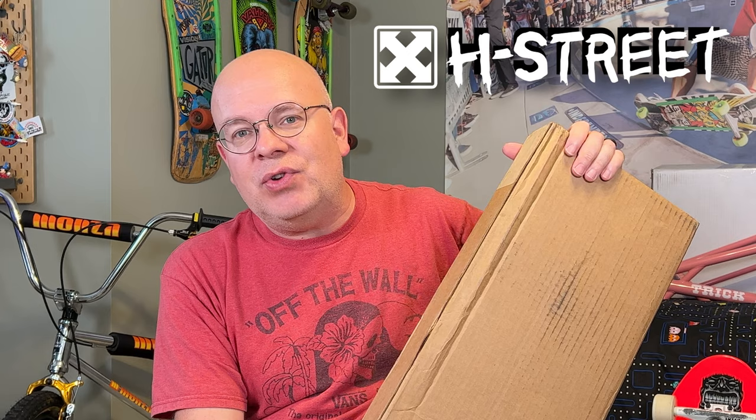Hey everybody! I just wanted to pop in real quick and give you a few updates on some of the projects that I've got going on. But first I've got a new skateboard that just arrived. This is an H Street Matt Hensley Street Swinger model. This is a reproduction from his original 80s deck. Let's go ahead and get this box open and we'll check it out.